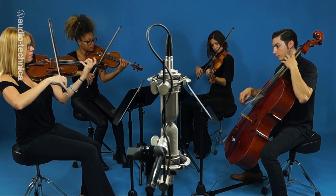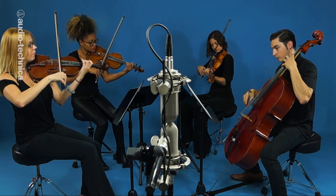The 4080s are placed 42 inches up and seven feet back from the center of the ensemble.